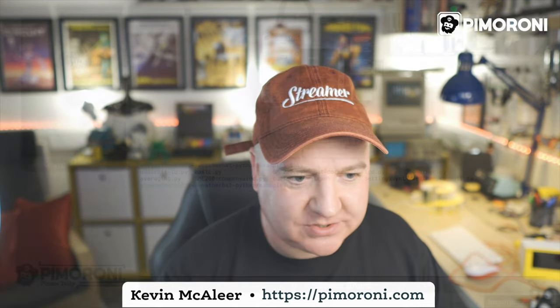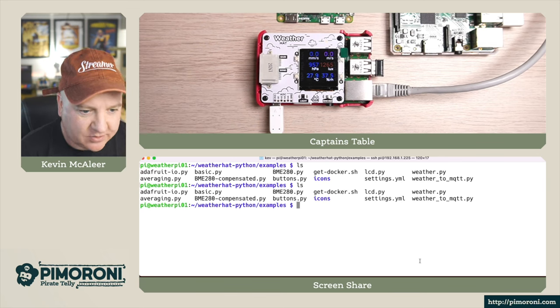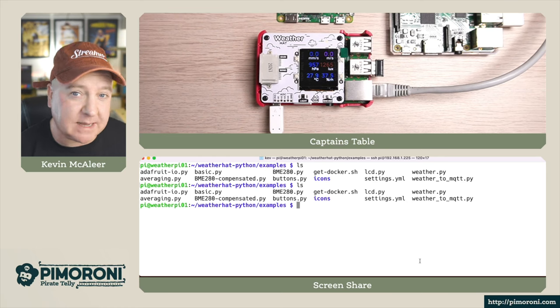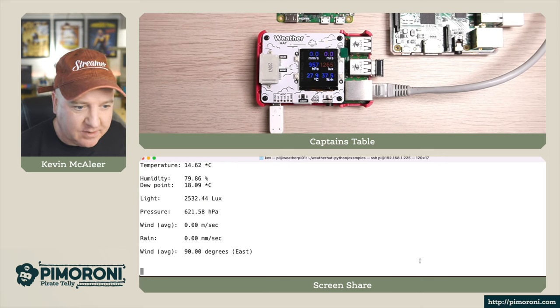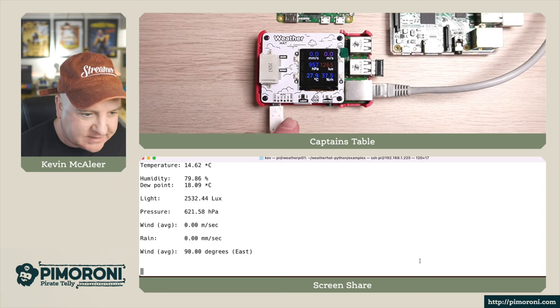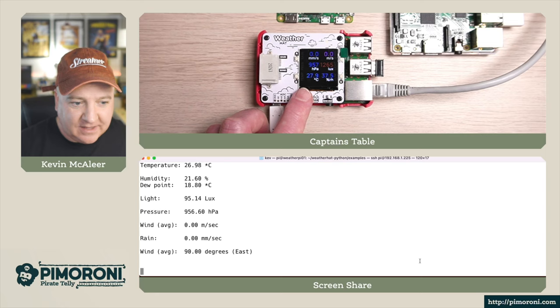Let's have a bit of a demo of some of the code. I'm logged into this Raspberry Pi, I've gone into the examples folder where I've git cloned the weather-hat-python library, and I'm now going to run the basic program. It won't display anything on the screen but it will show us some average readings. The light level is currently reading 2532 - if I cover my finger over the sensor we can see it reduced down to 95, and then near enough to zero as I obscure the light.